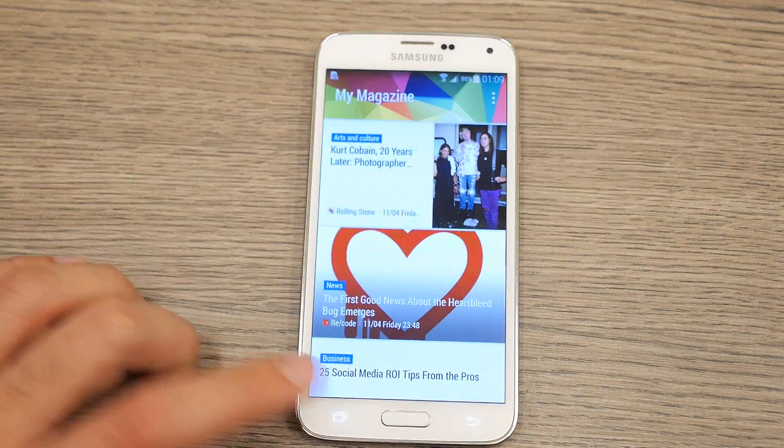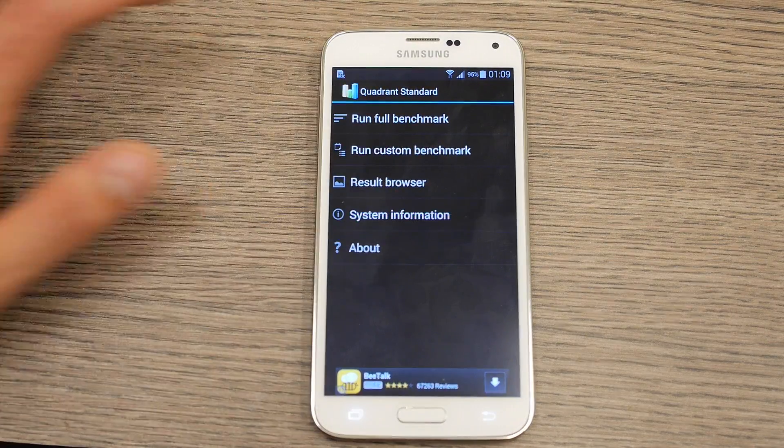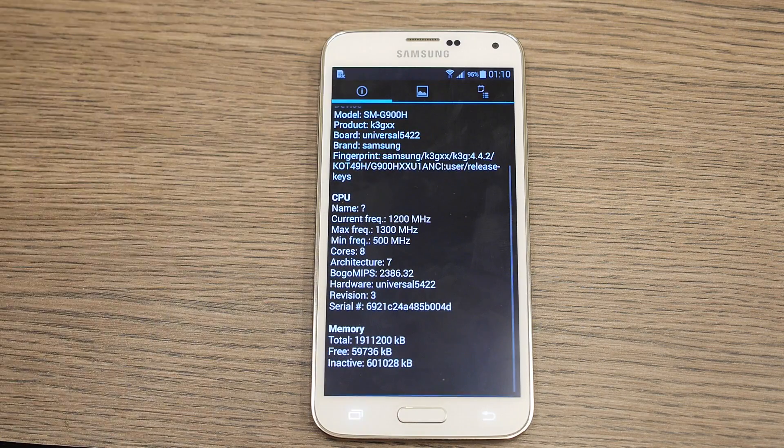We're here to check out the benchmarks on this device so let's give it a whirl. Going into Quadrant Standard and looking at the system information, you can see that it's running Android 4.4.2 and we have an 8-core processor with a maximum frequency of 1.3 GHz. It is an Exynos chipset, specifically the universal 5422 chipset.